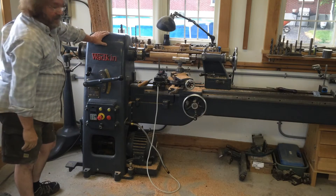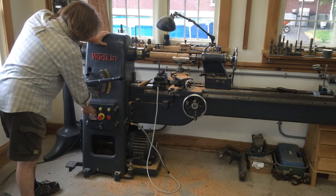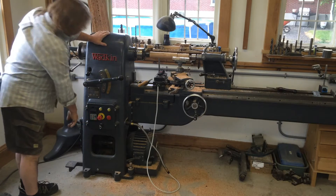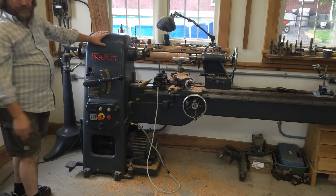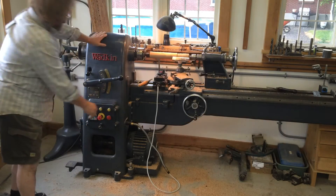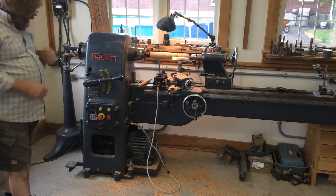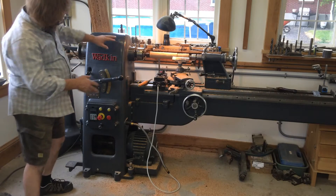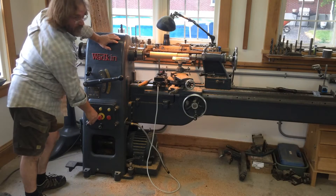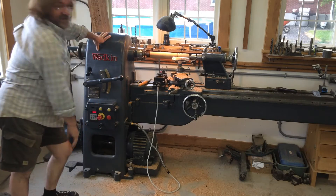I'm going to unlock my emergency stop. It will not start with the key off, so I need to turn the key on — this is to lock out children. Now it's turned on and you'll see that the drive is livening up. These two buttons actually control the drive — that's forward and stop.